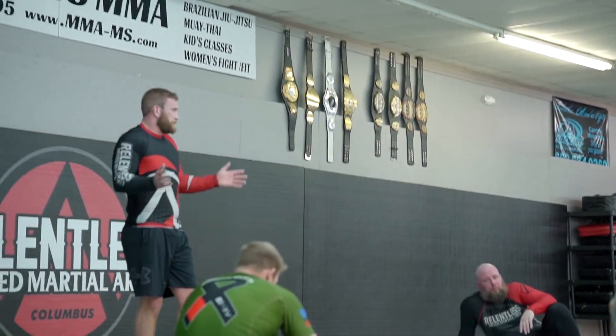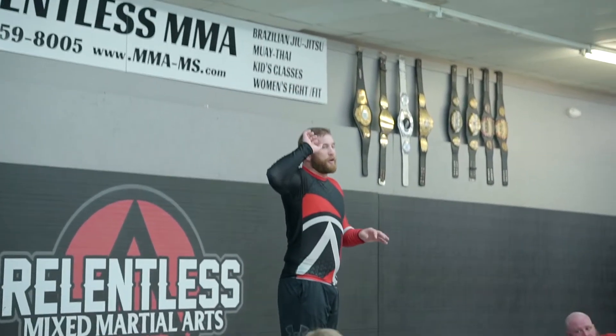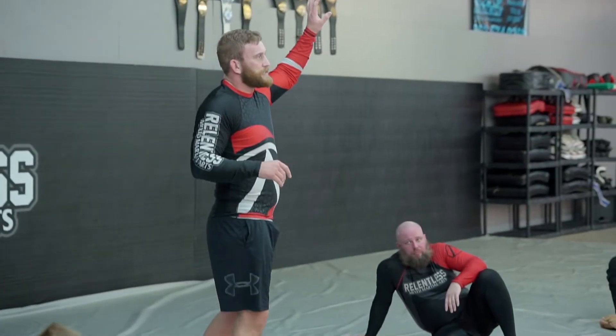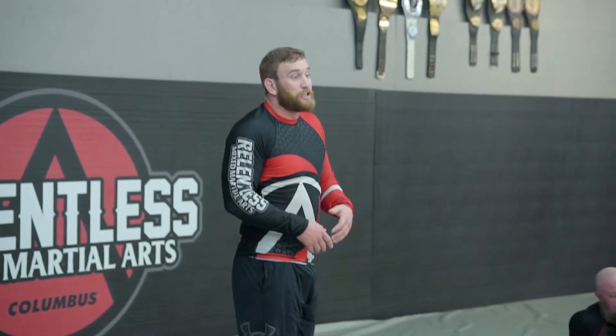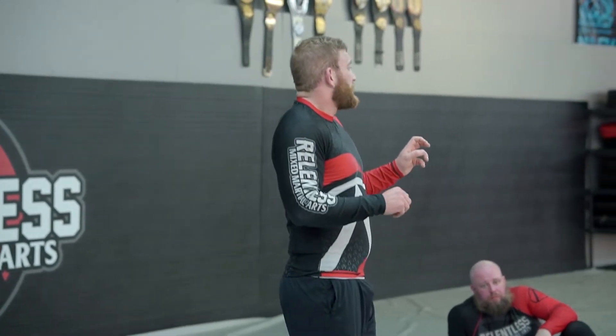There's a divide in the Jiu-Jitsu community where half says half guard is a bad place to be and you want to avoid it. The other half says half guard is a good place to be and it's where you want to go. And they're both right — it just depends on where you're at in half guard. There's a lot of different types of half guard that can determine if it's a good or bad half guard.